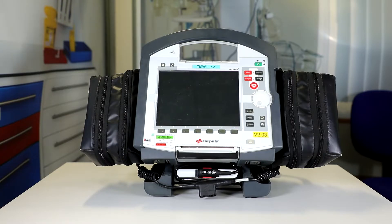As with all our AMA in CCAST, we have to perform a 373 pre-user check. What I'm going to do now is demonstrate how we do this with the Corporal 3.